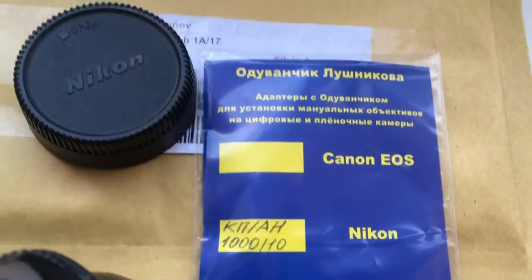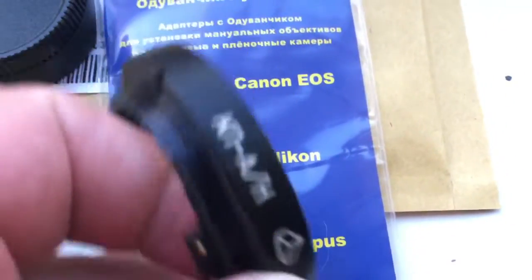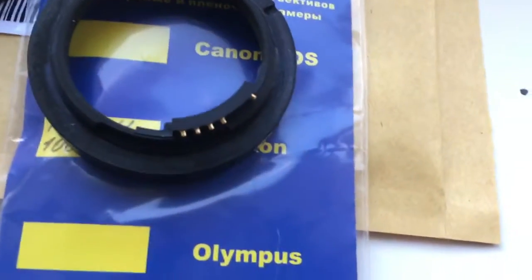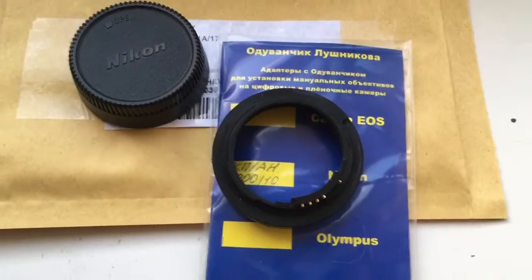This is your packaging, rear caps, and this is your adapter with chip. Now I am packaging your adapter and sending it to you tomorrow morning.